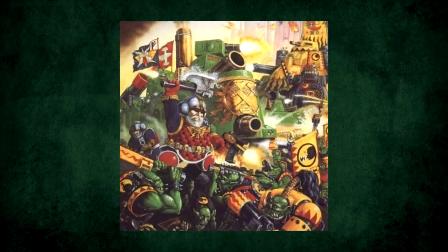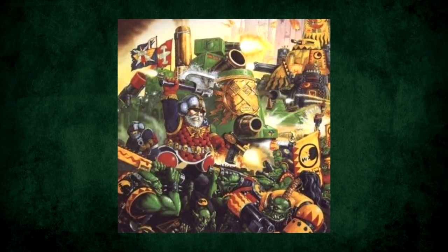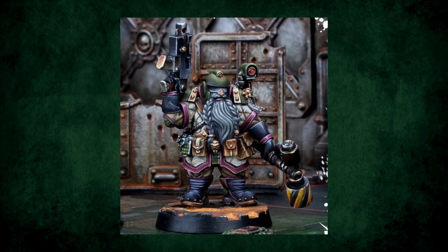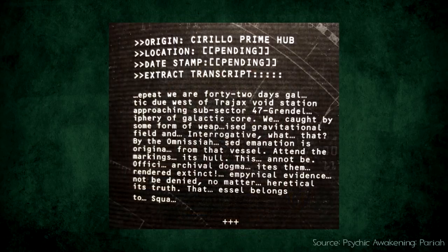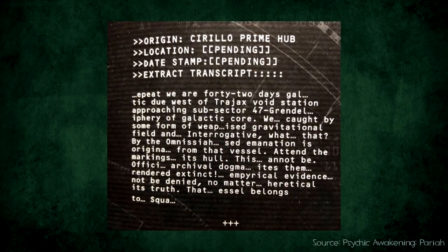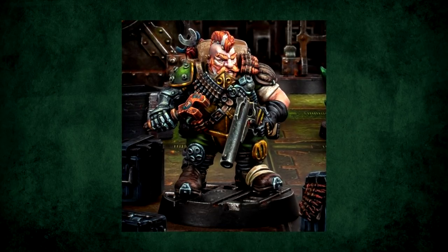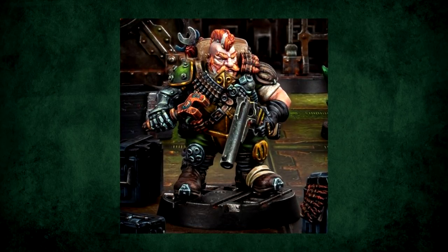However, to this day, whenever GW retcons something out of the game, some people refer to the thing as being 'squatted', in reference to the Squats' removal. Of course, these days GW seems a little less ashamed of the Squats, and has had a few mentions creep in here and there, along with some models for Necromunda. And that's probably a good place for them — as fun little things that make for neat oddities for new players, and put a big old smile on the faces of older players. But hey, if GW ever wants to bring back Squats as a full race, then we aren't going to complain. For now they'll just remain an interesting oddity, an artefact of an era of the game where a faction's leaders could all look like militarised Kinder Eggs, and that was just fine.